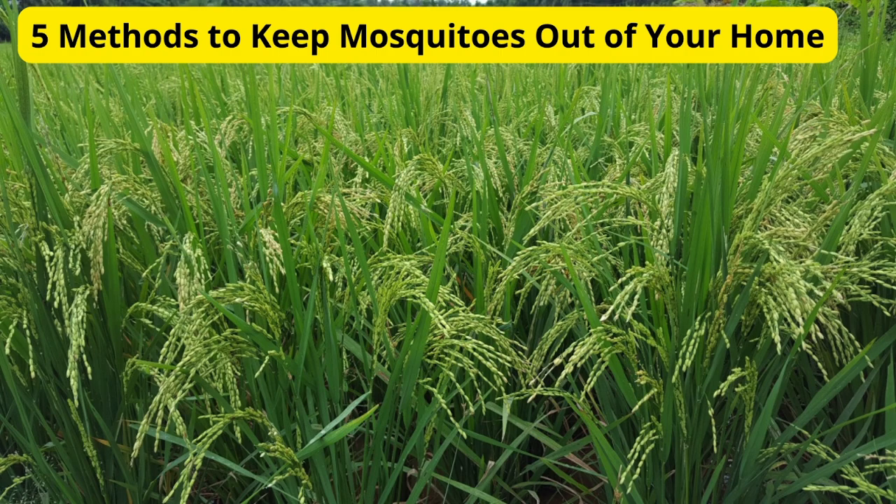Hey everyone, welcome back to our channel. Are you tired of mosquitoes buzzing around and ruining your peace at home? Today, I'm going to share with you 5 effective methods to keep mosquitoes out of your house. Let's get started.